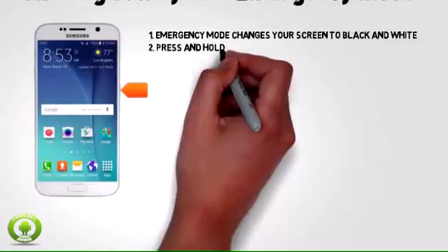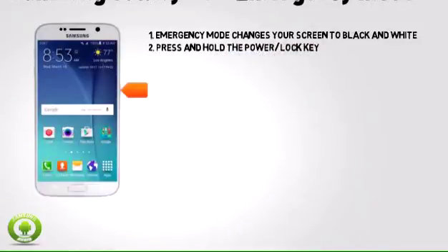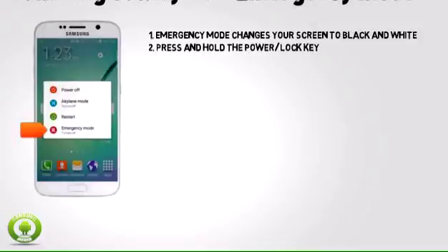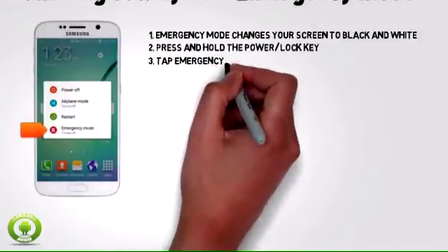From any screen, press and hold the power lock key. Then tap emergency mode.